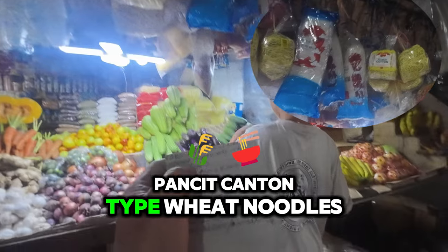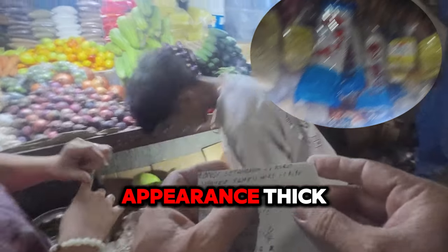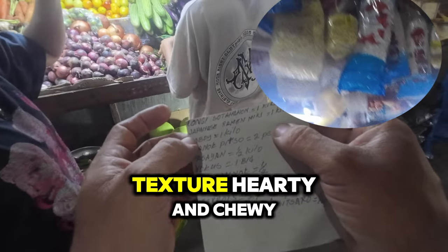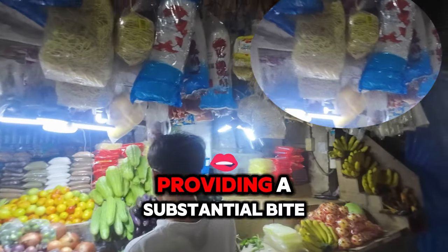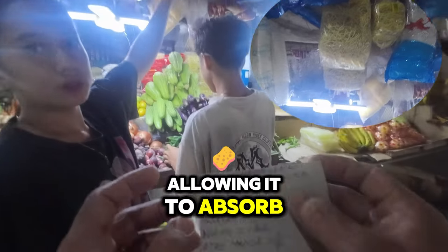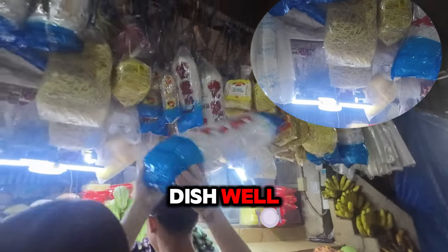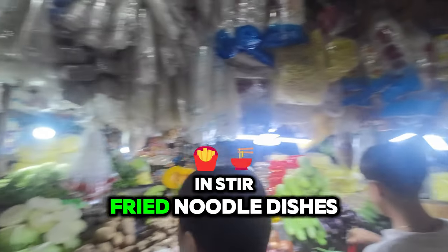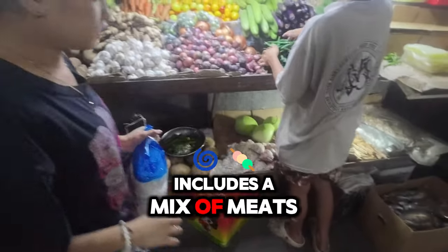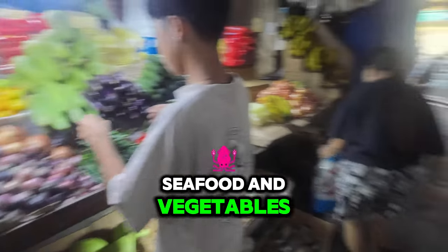Pancit Canton type: wheat noodles. Appearance: thick, opaque, and yellowish in color. Texture: hearty and chewy, providing a substantial bite. Flavor: mild, allowing it to absorb the flavors of the dish well. Common use: often used in stir-fried noodle dishes like Pancit Canton, which includes a mix of meats, seafood, and vegetables.